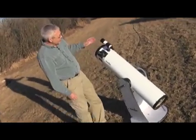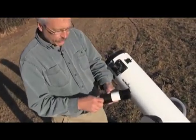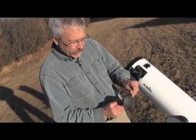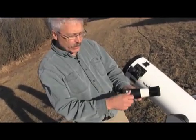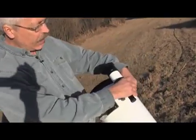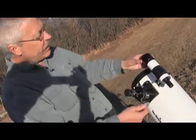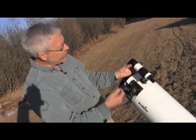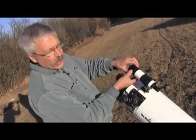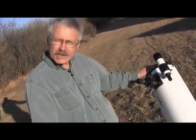This particular telescope has the finder scope attached. When you put this together out of the box, there is a small O-ring that goes in here that allows it to pivot and adjust the position of the finder scope. I'm going to take the caps off of the finder scope. You can focus the finder scope by turning the front objective lens and then holding it into place with the locking ring. Just adjust that until when you look through it, everything is nicely in focus.